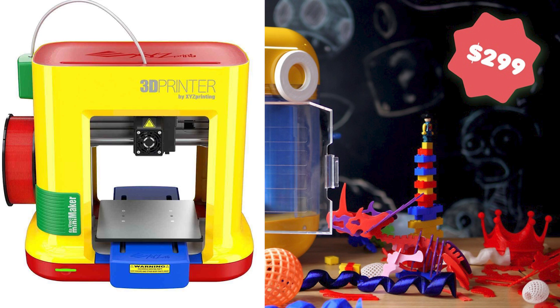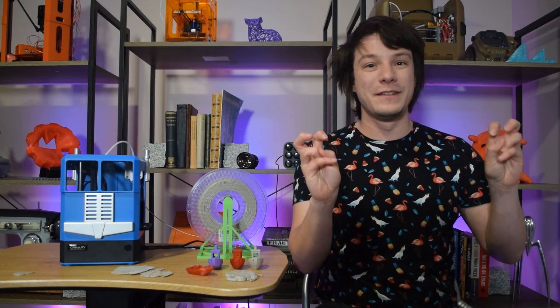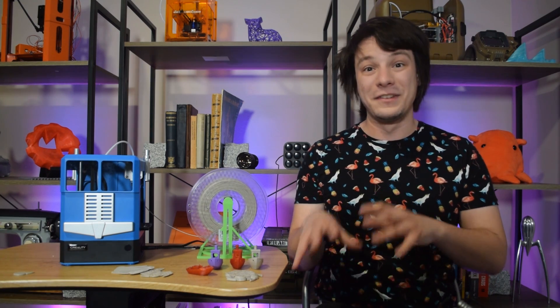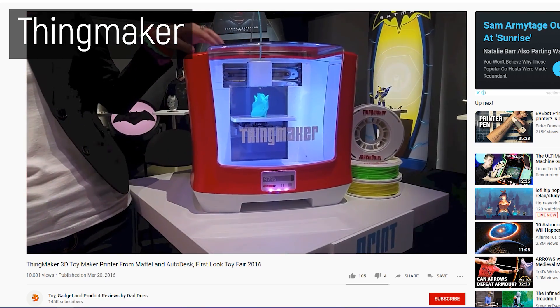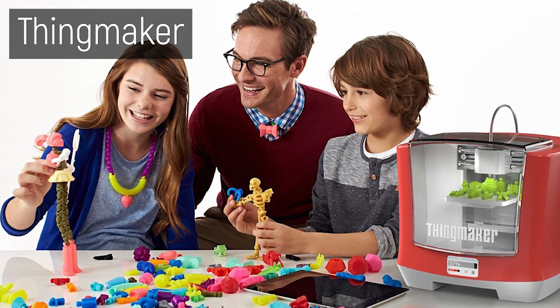There have been many, many more — way too many to cover — but in my opinion none of them have succeeded in creating the easy bake oven of 3D printers: something you could literally let a child go nuts on, create objects with, and do it completely on their own. Mattel and Autodesk actually did have a machine called the ThingMaker penned for release some years ago and I was really excited for that, but it just never happened.